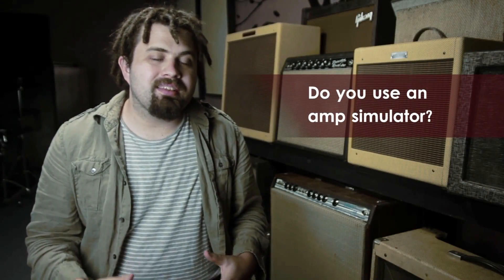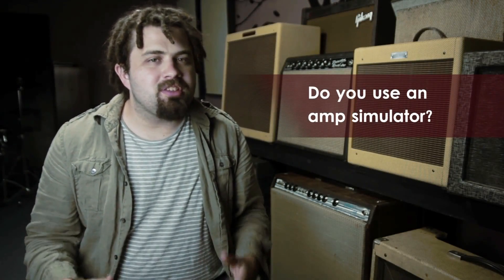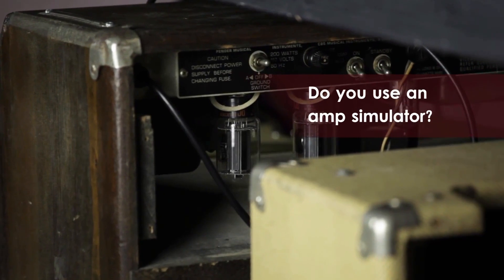Do you record your guitar tracks into a computer and then use software to simulate the sound of a real amp? My name is Ryan, and I'm a specialist in recording previously recorded guitar tracks through real amps. This is a process called re-amping, and it will take your guitar tracks to a whole new level, far beyond what an amp simulator can do.